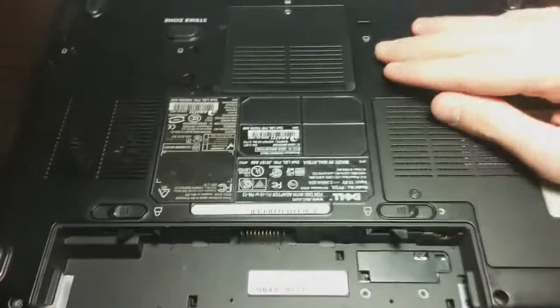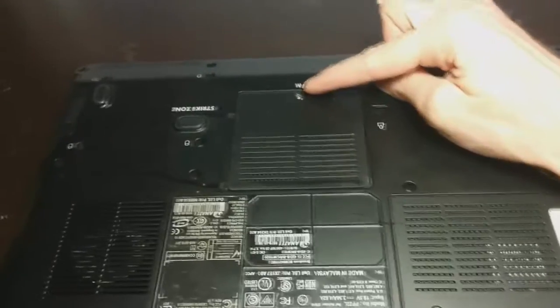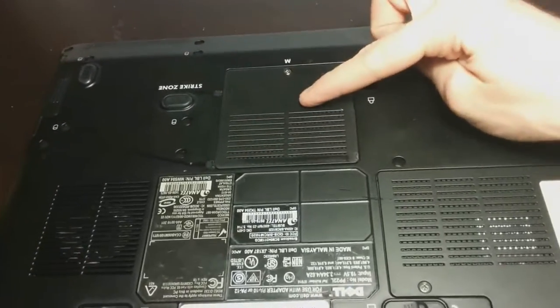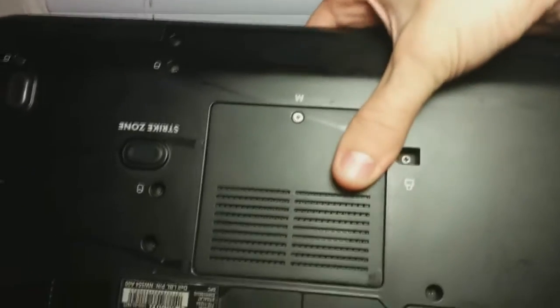I took my battery out already — you want to do that, unplug it and all that stuff. Turn it upside down. Under here is the lower stick of RAM and all you have to do is take out one screw, pull that panel off, pop the stick out, put your new one in. It's all good.